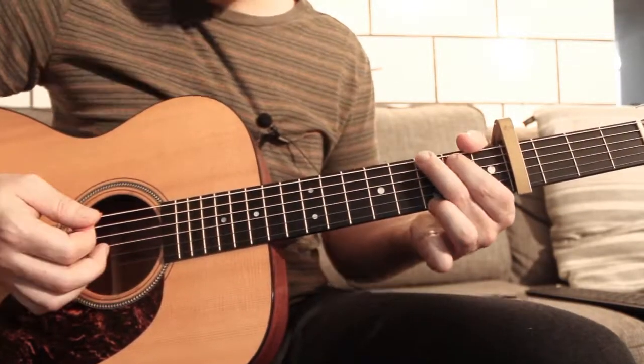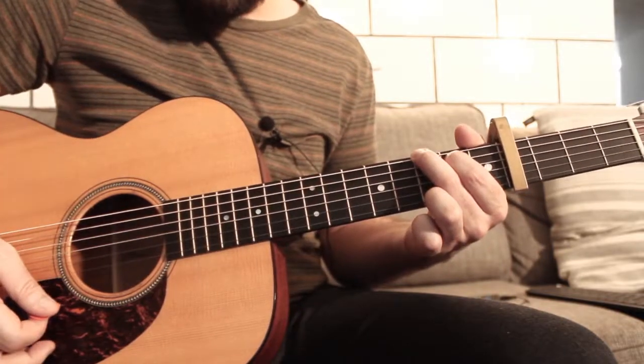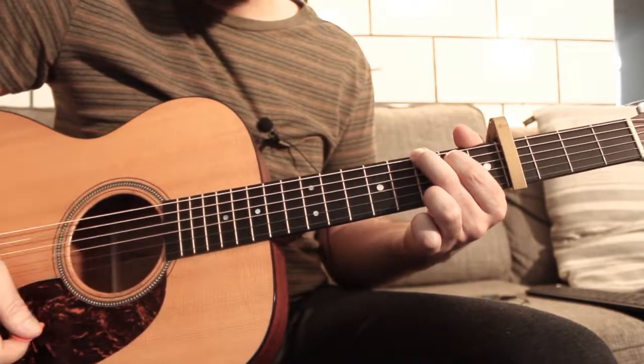Now the strumming pattern is: down, up, down, up, down.